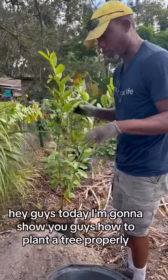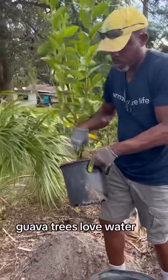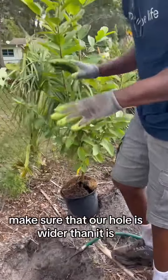Hey guys, today I'm going to show you how to plant a tree properly. This is a guava tree. Guava trees love water. We've already dug our hole and we've made sure that our hole is wider than it is deep.